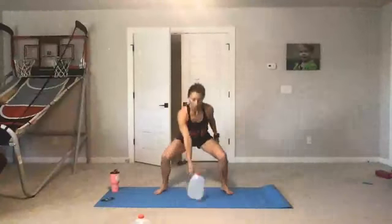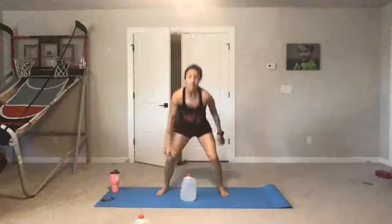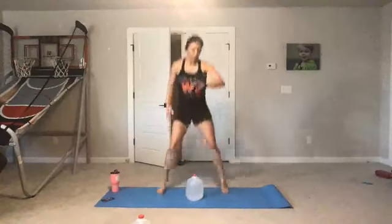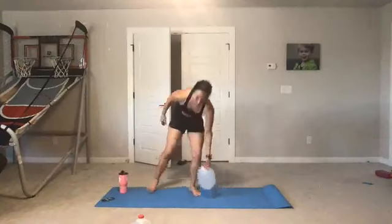Here's the one I forgot earlier — this is a jump with and a jump without. Water jug in hand: we jump with the water jug, jump without it, then switch hands — jump with, jump without. We are not yanking the water jug up, we're just jumping with it. Squat low, jump high — we're just adding some extra weight to make our bodies work a little harder. Great work, keep it up. Ten seconds left — don't stop. We got this. Rest.